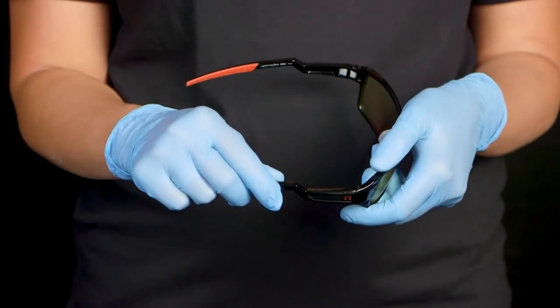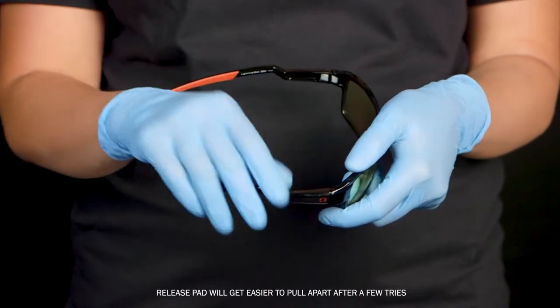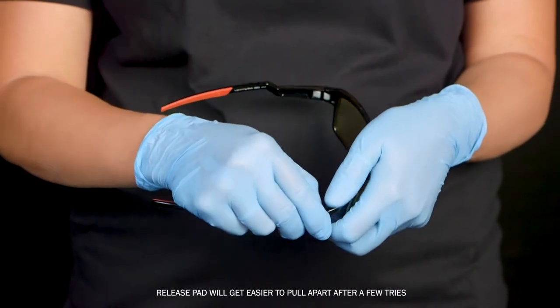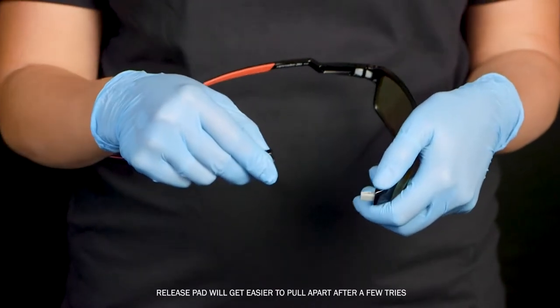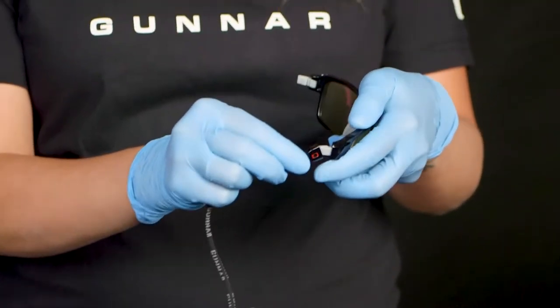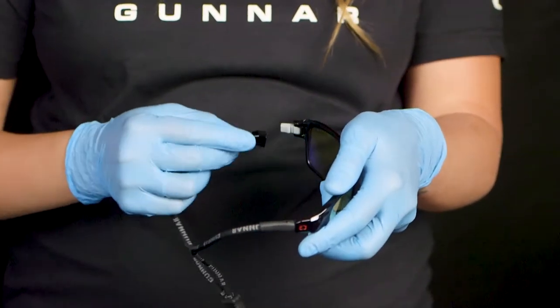To change the temples, locate the release pad on the inside of the hinge. With one hand holding the frame and the other holding the temple, push the release pad located on the inside of the hinge with the tip of your thumb to release and pull apart. Slot in replacement temples on each side, matching the R for the right side and the L for the left side of the glasses.